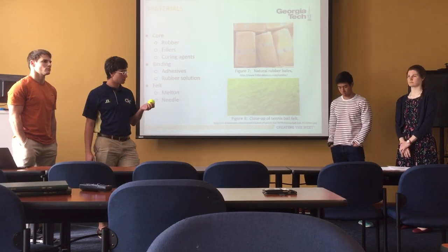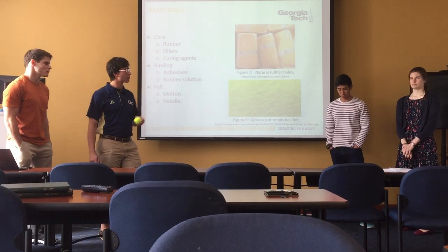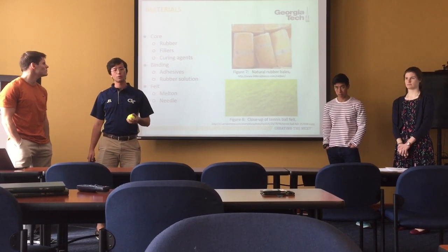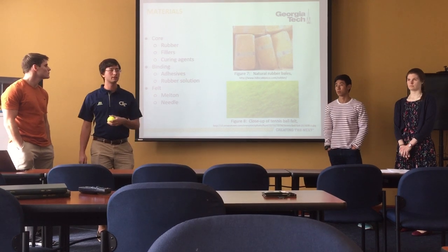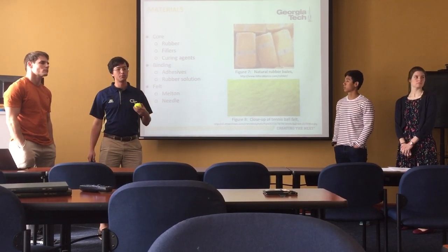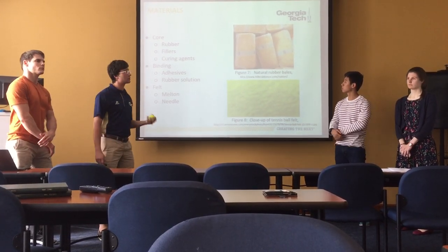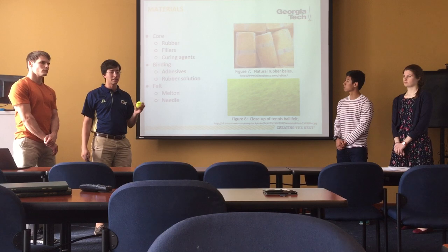Within the materials used, the rubber core is mostly made out of natural rubber, but it is a blend of natural and synthetic. That blend also includes a couple of fillers and curing agents to aid in the manufacturing process, speed things up, and also give it a little bit more mechanical stability.